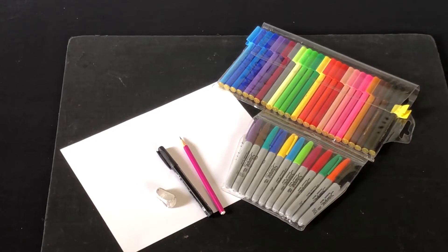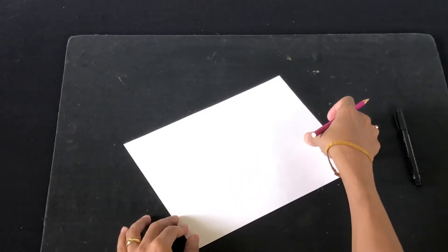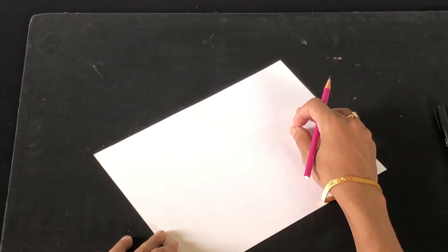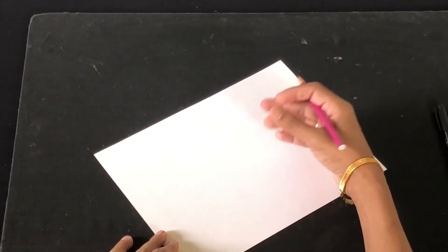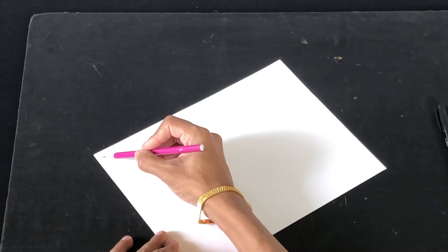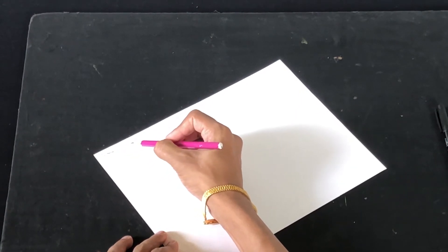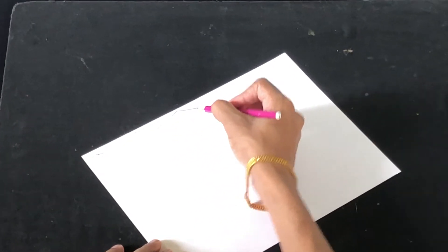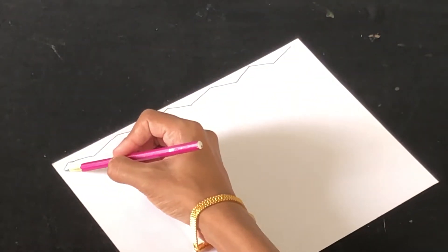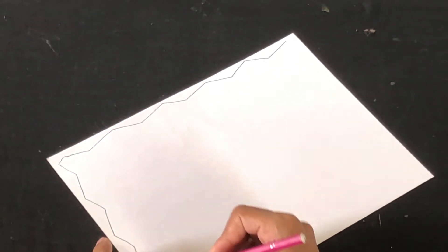As a first step, we're going to take our cardstock paper to start the drawing. A cardstock paper is preferable, or you can use ivory board or cartridge paper. A regular drawing paper will not work because it would be too flimsy when you do your outlining and coloring. So let's make a border first — I'm starting with a simple zigzag border on all four sides.